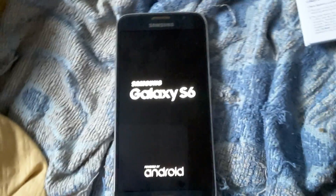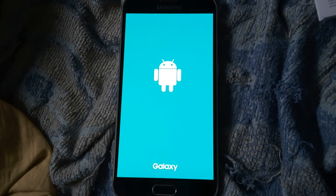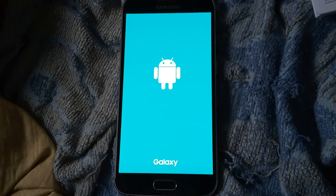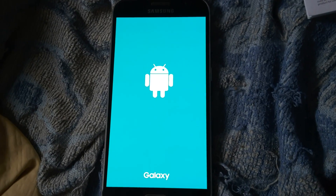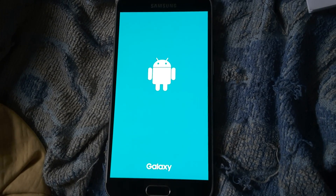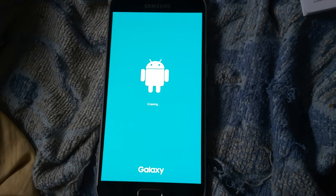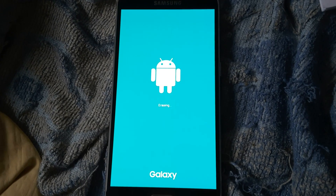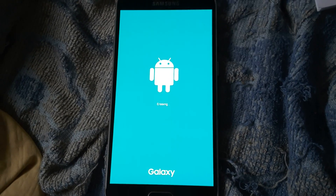By the way, this is an unlocked version of the S6 G920I. It's an international version, unlocked to all regions. The procedure should be the same for all S6s, and probably even the S6 Plus and newer S6 variants. So it's resetting now — erasing. Let's see how long this takes. It's my first time doing this.